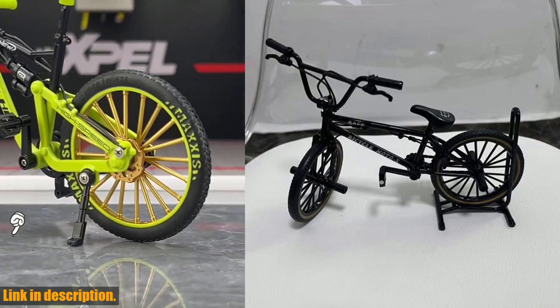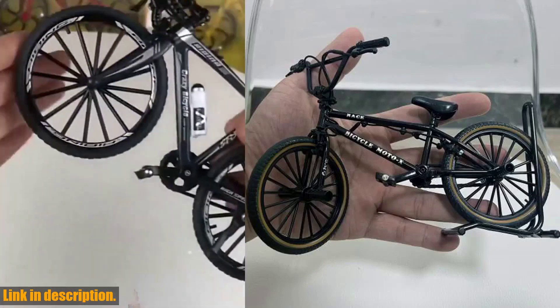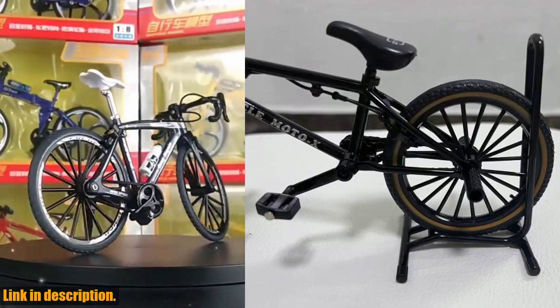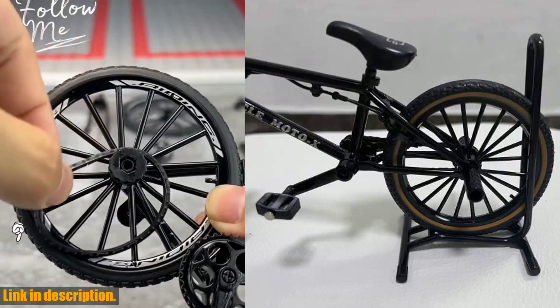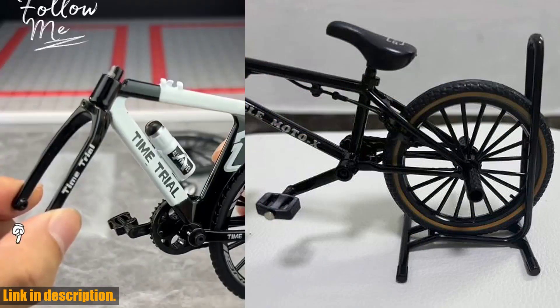And it's a gift that will be cherished for years to come. If you want to add this beautiful mini bicycle to your collection or give it as a special gift, be sure to check out the link in the description below. Trust me, you won't regret it. And while you're there, don't forget to hit that like button and share this video with your friends. Thanks for watching and I'll see you in the next one.